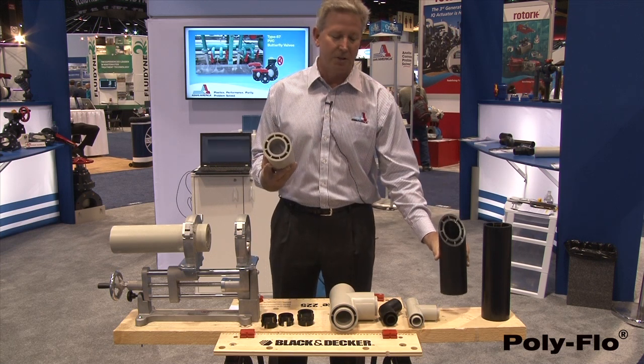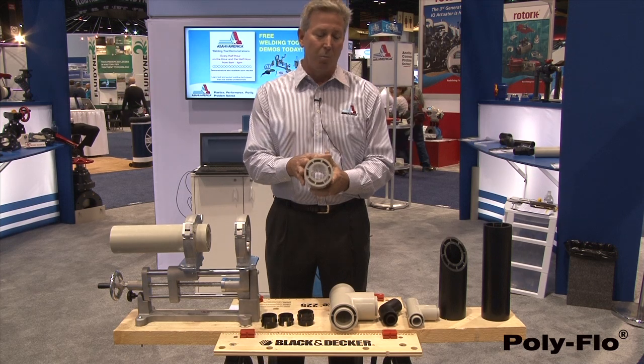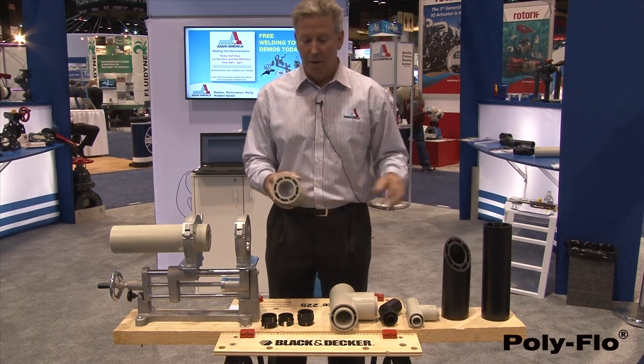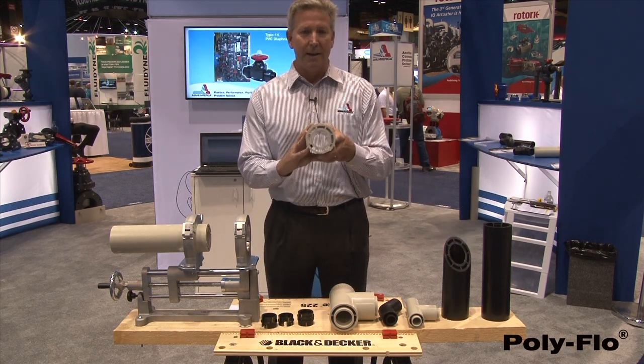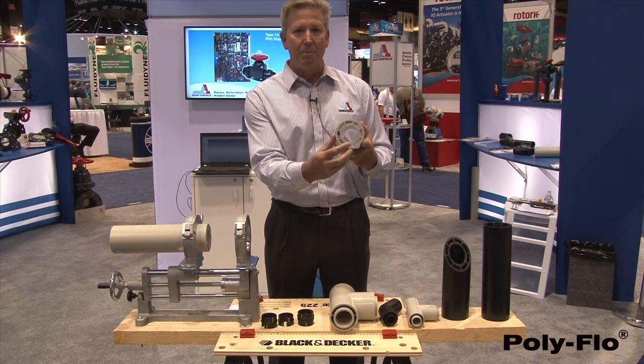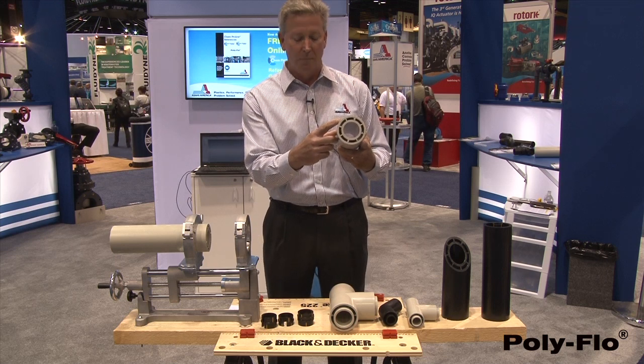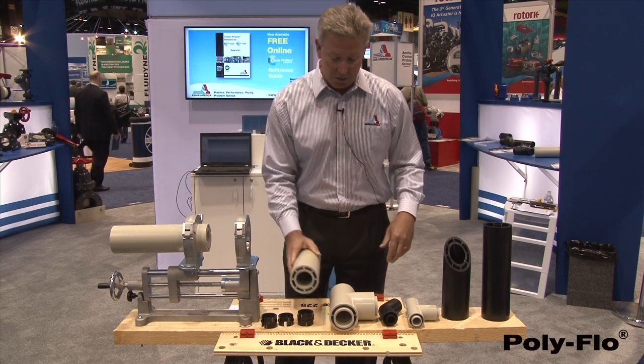This is a very unique system. Aside from the fact that it's made in polypropylene and polyethylene, it's a unitary system. That is, we extrude the pipe where the carrier pipe and the containment pipe is joined by eight centralizers or eight spokes. And we do that in both materials.